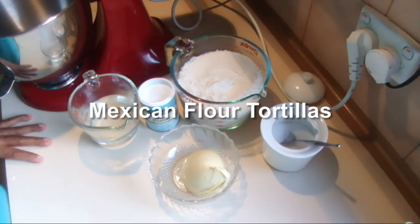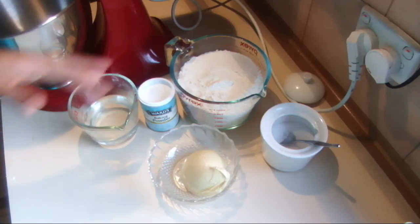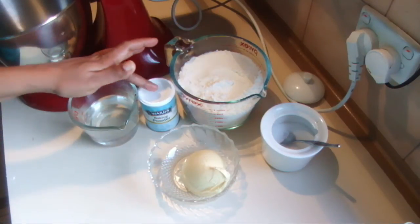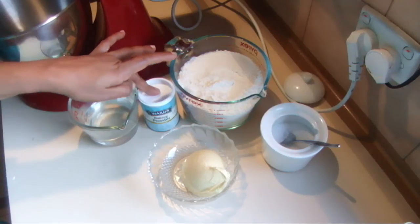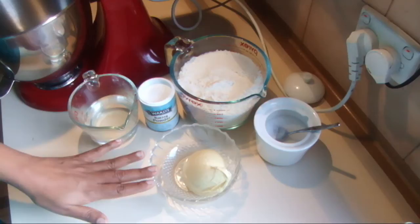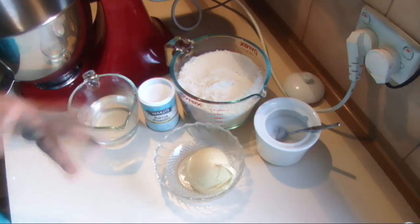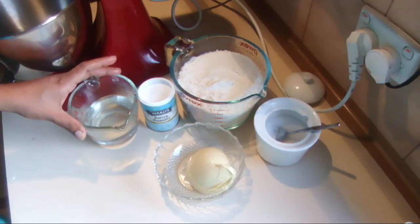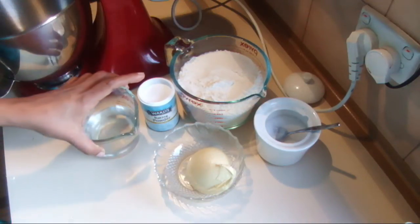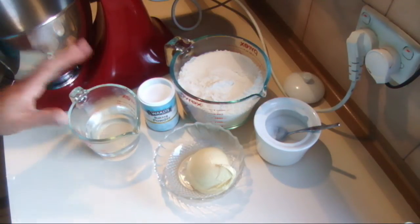I'm going to show you how to make Mexican flour tortillas. For this recipe I'm using 3 cups of plain flour, 2 teaspoons of baking powder, 2 teaspoons of salt, 100 grams of margarine — or you can use vegetable shortening or butter — then 175 milliliters of hot water, not boiling water but hot water.